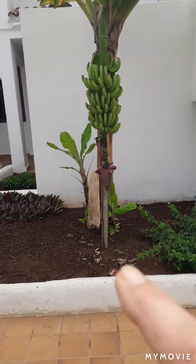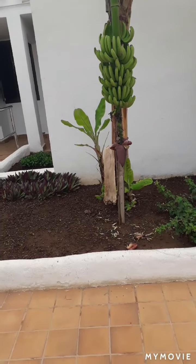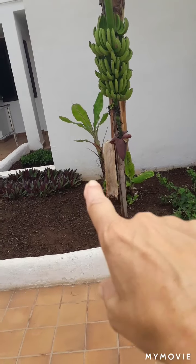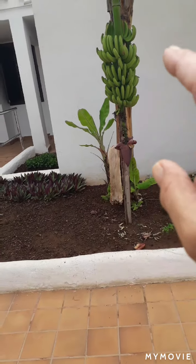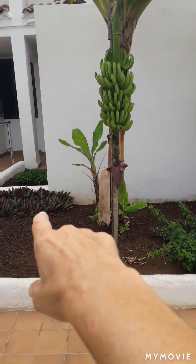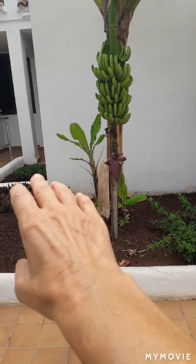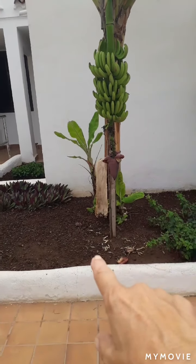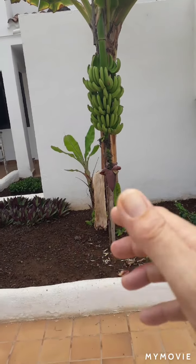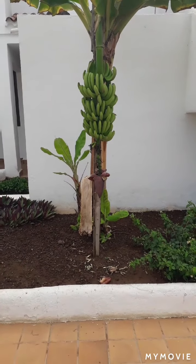This is why they put the bags over the fruit. As you can see, there's the massive flower at the bottom. There's also a little banana plant just here and a bigger one here. When they cut the hand of bananas off, that plant will die, but there's another one growing. Normally you'll have three cycles of the banana plants — just a little bit of useful information for you.